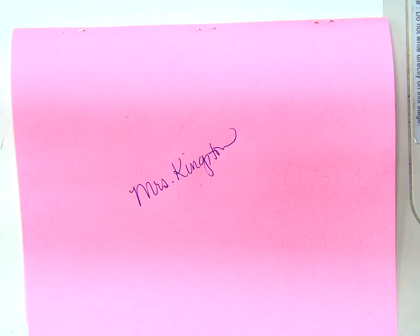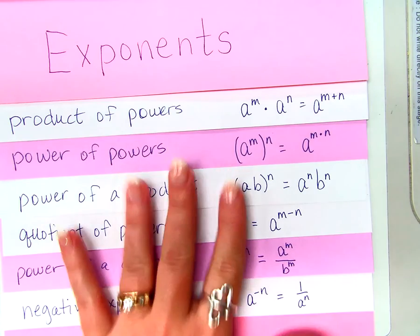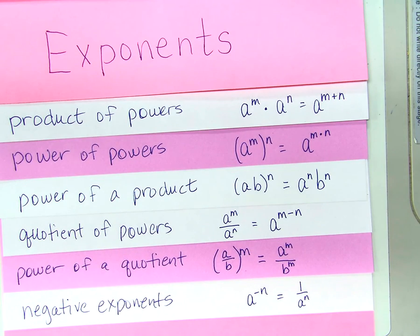We're going to refer back to this a lot in the next couple of weeks and beyond. You have some problems on the sideboard to do based on this foldable. Use this foldable as you need to. Hopefully you can finish them before the bell.